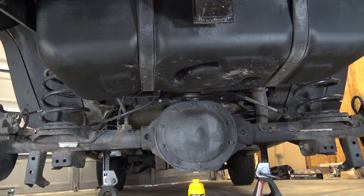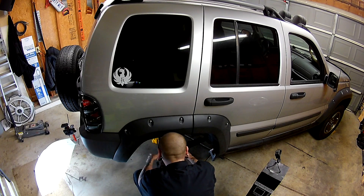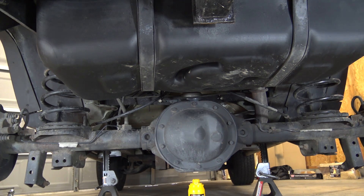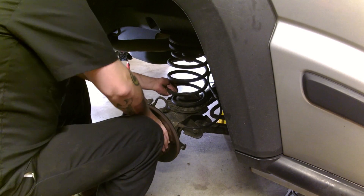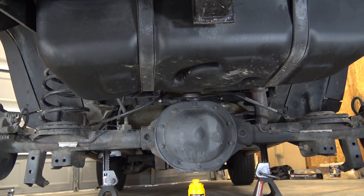We've got both shocks taken out, and now we are going to pull the coils out. You can see that I've lowered the bottle jack, so we've got plenty of movement with the axle. You still want to be careful, even though it's secured on jack stands. Try to keep as much of your body out from underneath as possible as a safety precaution. I never trust jacks or jack stands. With the shocks out, we should be able to just push down a little bit on the side of the axle and take out the coil.